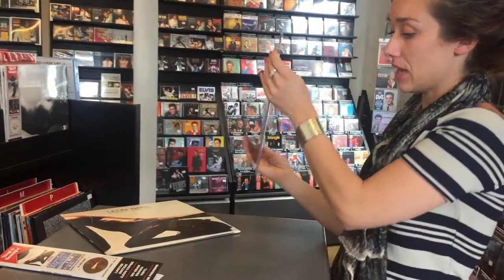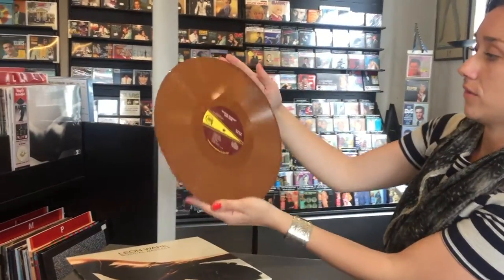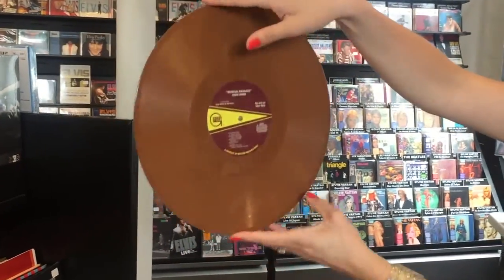The vinyl itself is 180 grams. It's a brown vinyl. Here's the first side, and the back.